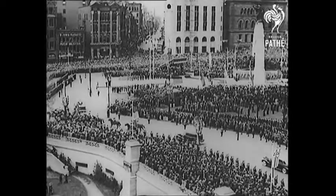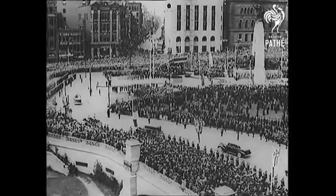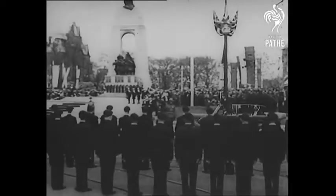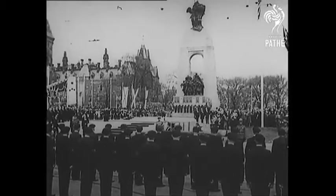The most moving ceremony of all in the great square before the parliament building is the unveiling of Canada's memorial to her war dead — a lasting symbol of the unity that bound the empire in 1914 and binds it still.